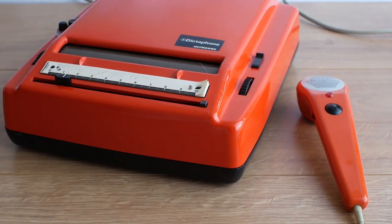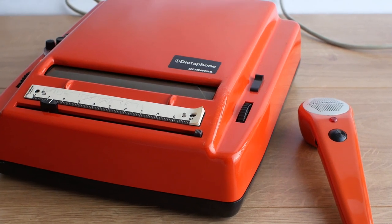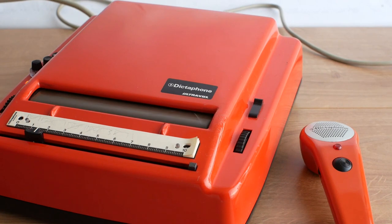For today's video we're going to take a look at a 1973 Dictaphone Ultravox dictation machine, model number U401.